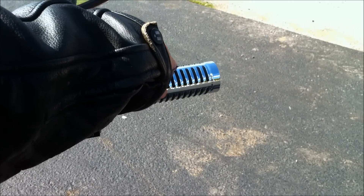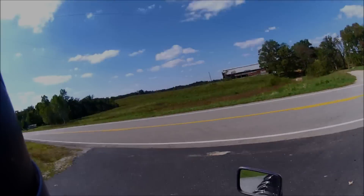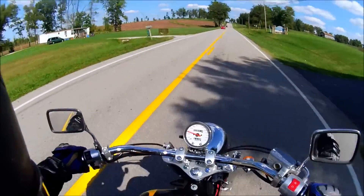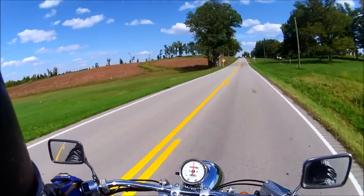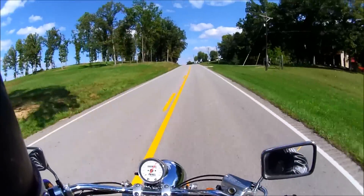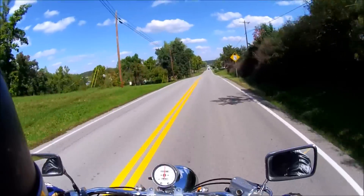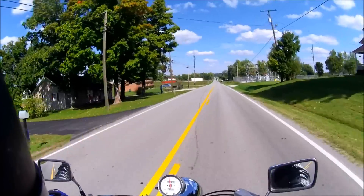Just a good mellow, throaty sound from the V-twin. Alright guys, so today we're on a 2007 Honda Saber 1100 with a clean title.